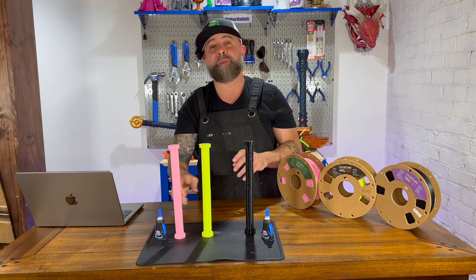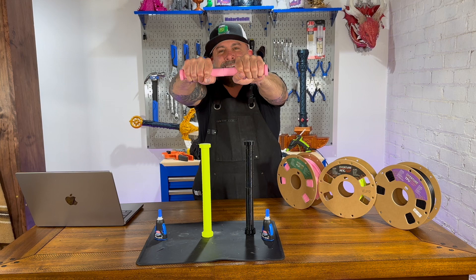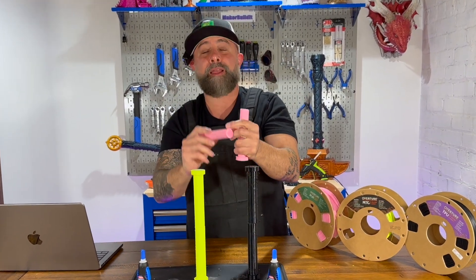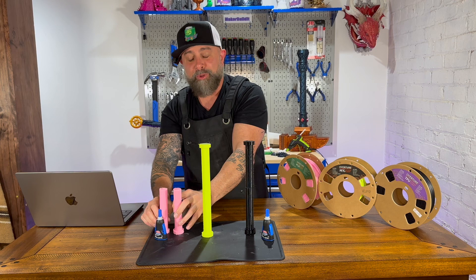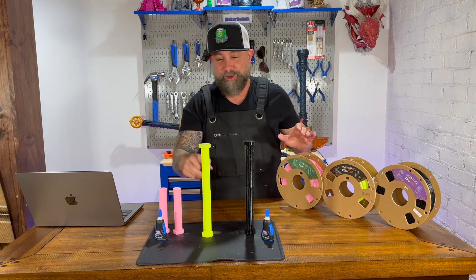Let's start with the PLA. Twist test — okay. Snap test — the PLA actually broke, not the super glue. The super glue didn't come apart. So the super glue held up for the PLA, which we've known from previous experiments.